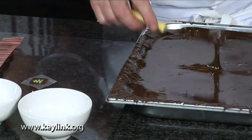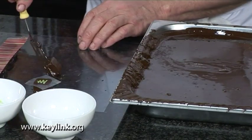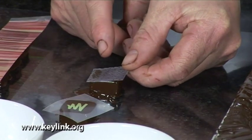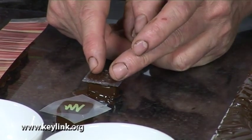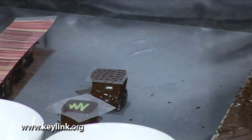Just dip another onto the acetate again, but this time I'm going to use one of the cut-out texture sheets. What we're going to do now is take the texture sheet and just press it on top of the praline — that's going to give you that coarse finish.